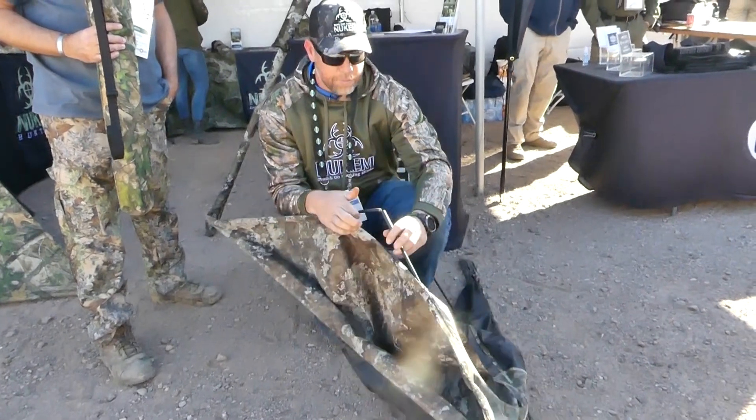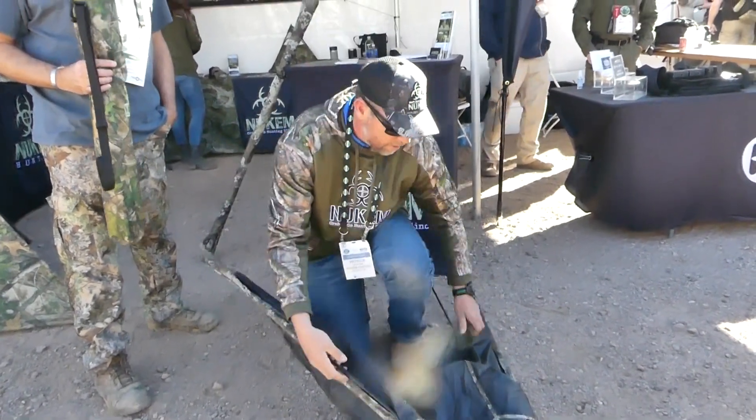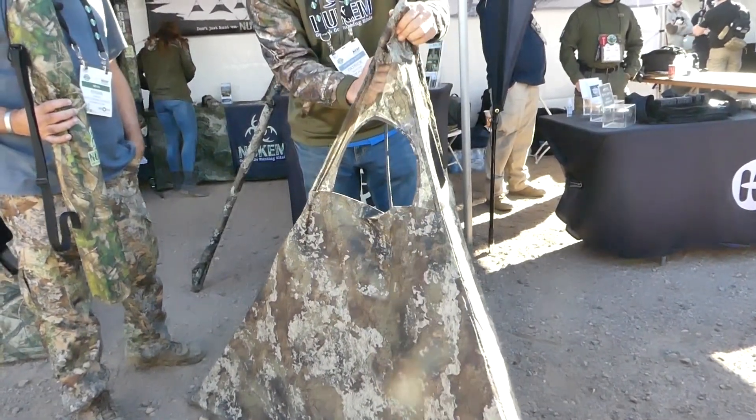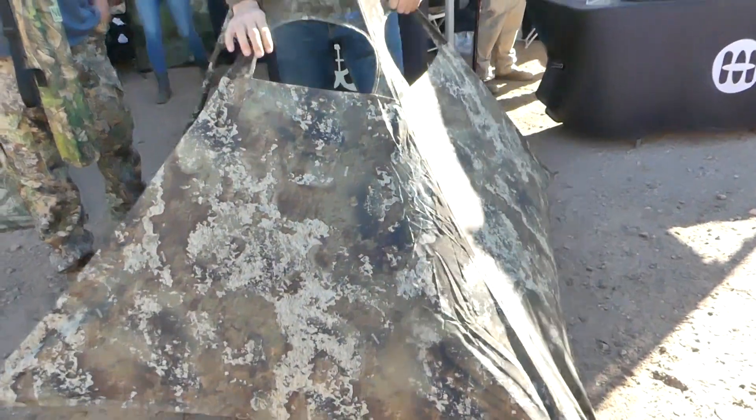Complete breakdown — two poles on each side. Simply fold it in the back, that'll get you in the back. From the back, complete setup is about 20 or 30 seconds and you can be hunting. It takes no stakes, no tie-downs, anything like that.